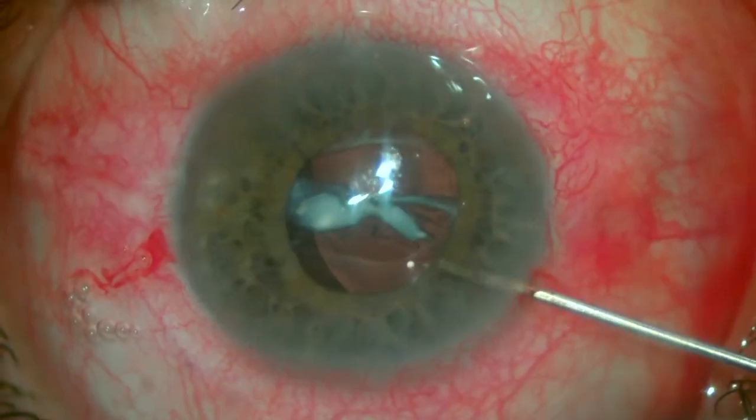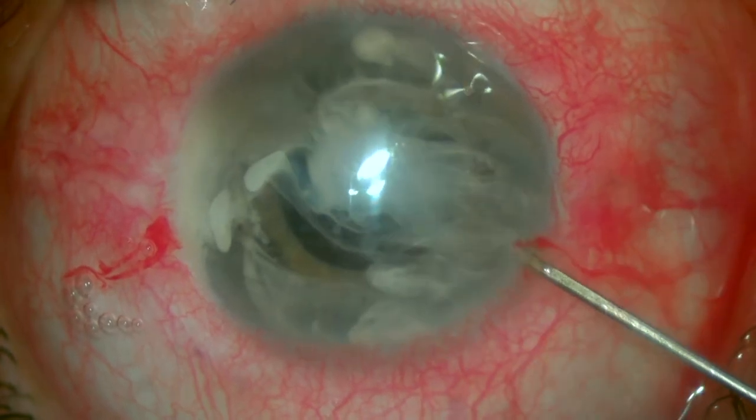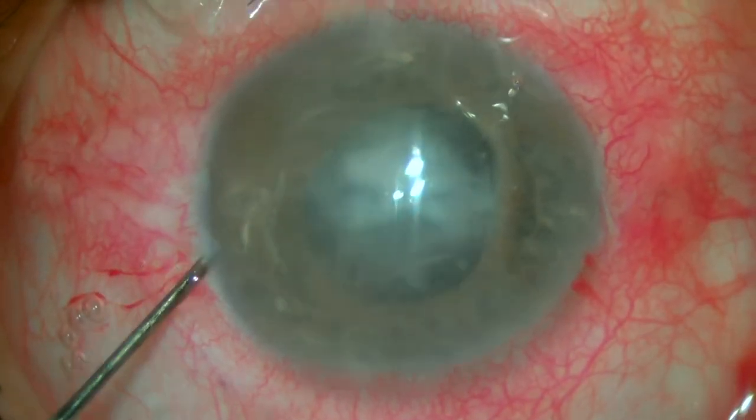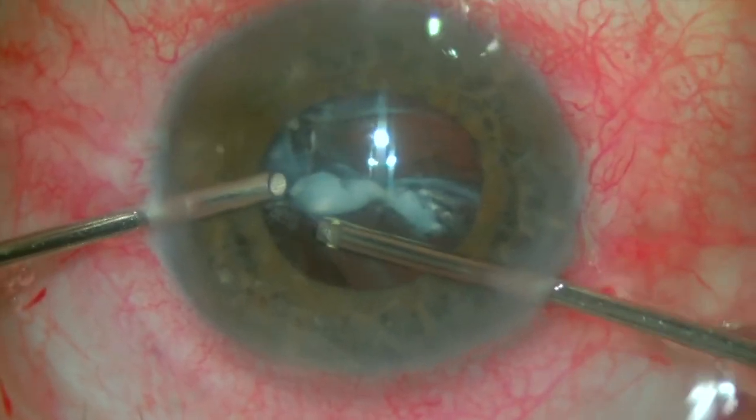We begin this case by making two paracenteses through which the vitrector probe and the irrigation line will be inserted in the eye. We like to use some triamcinolone in such cases to better visualize the presence of any vitreous strands in the AC and guide us in the anterior vitrectomy.